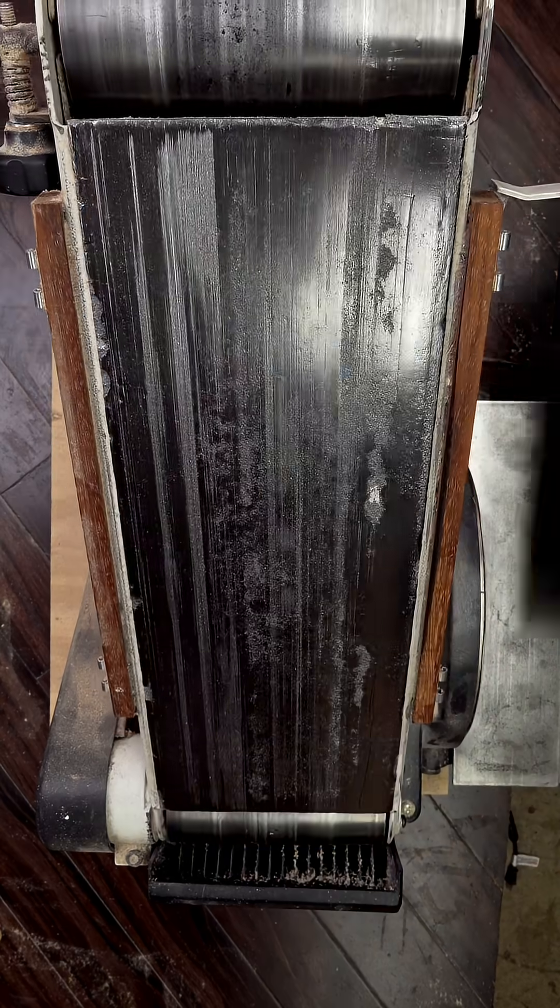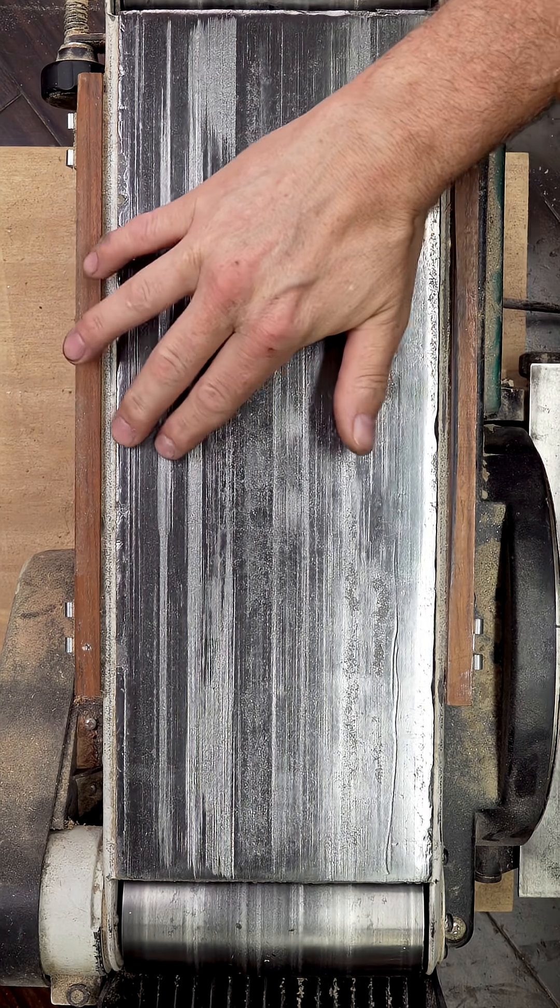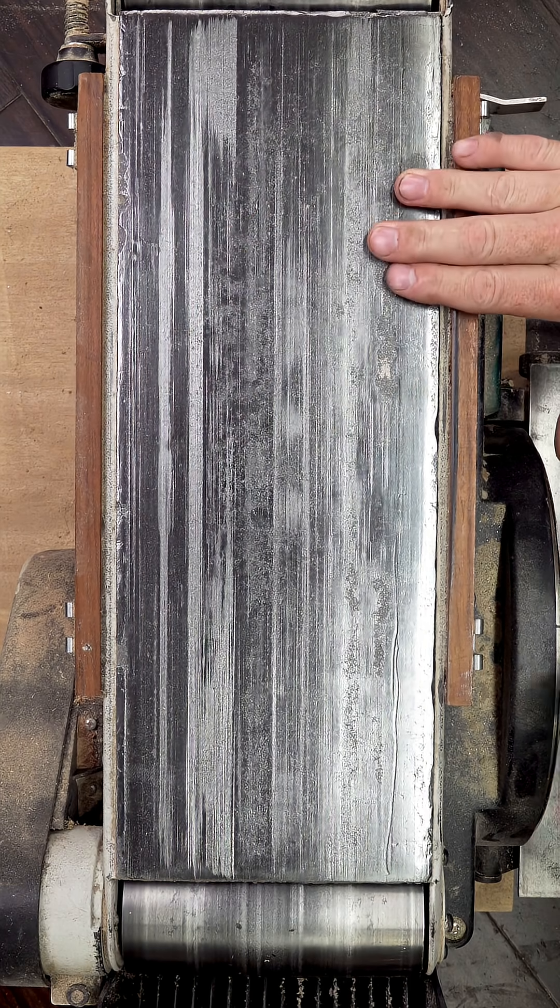Check it now and then by removing the belt and looking for wear. Even if the platen isn't worn out yet, pressing too hard can still cause your workpiece to dip into that lowest spot, giving you less than flat results.